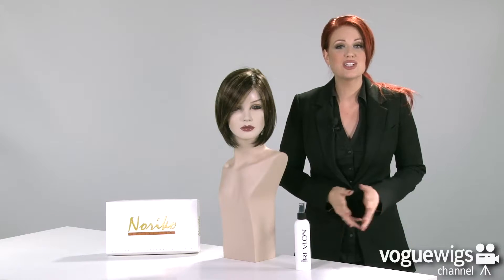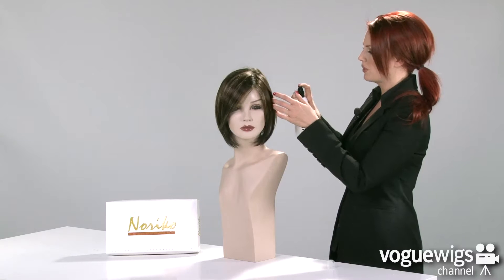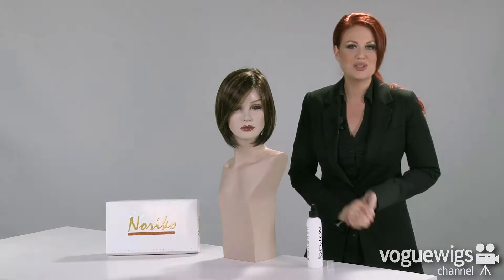Now to keep this look in place all day long, I recommend using Revlon's Finishing Spray. All you have to do is just give it a couple of spritzes, go ahead and run your fingers through it, and now it's ready to wear.